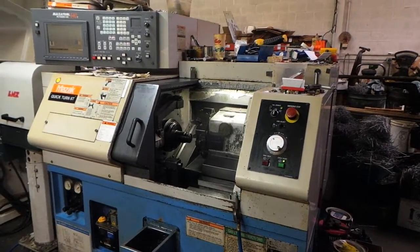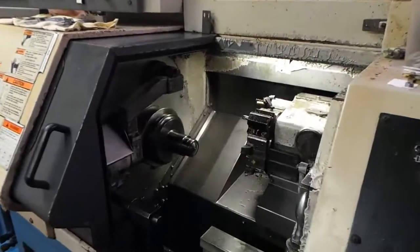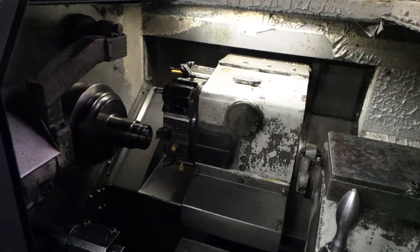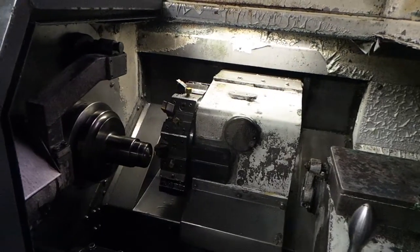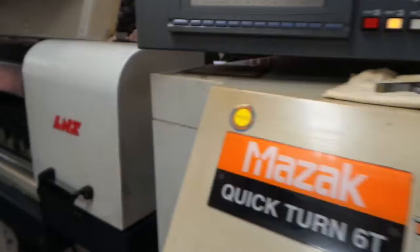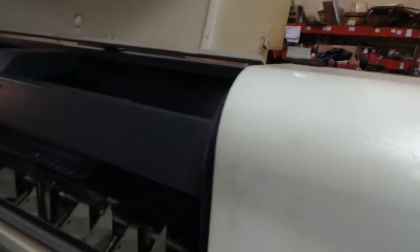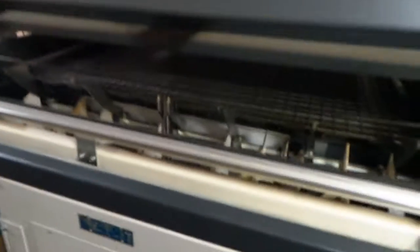Mazak 6T turret type turning center. It has the L&S extension on it for 60-inch bars. Very good condition.